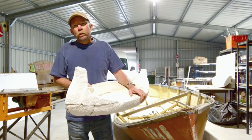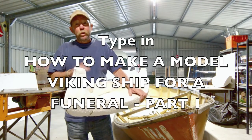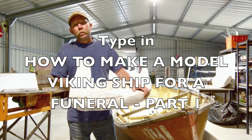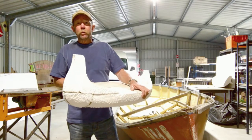If you haven't seen how to make a model Viking boat for a funeral, part one, I'd suggest you have a look at that first before looking at this video, because it'll make a lot more sense to you. If you've already seen it, then come along for this ride.